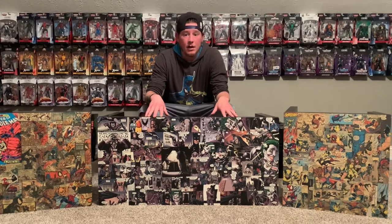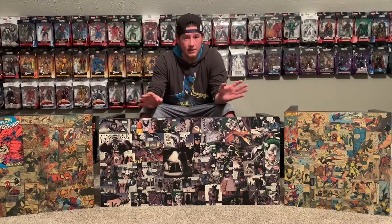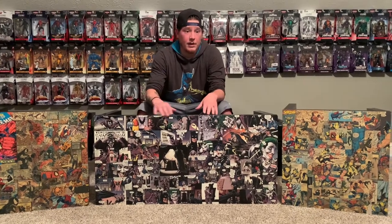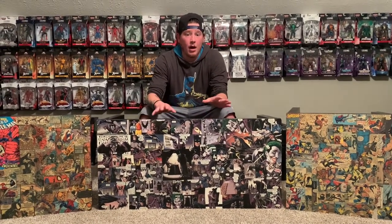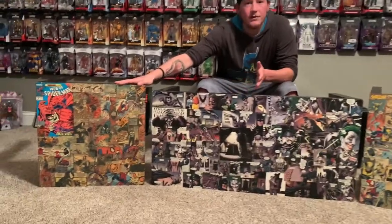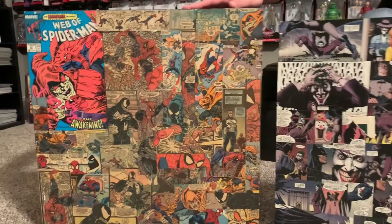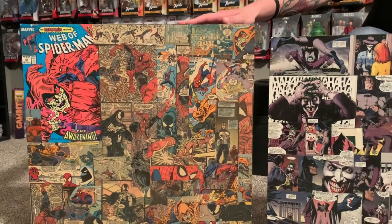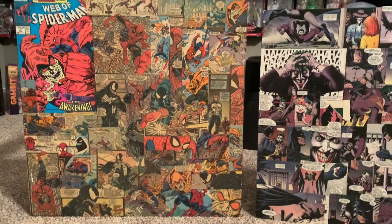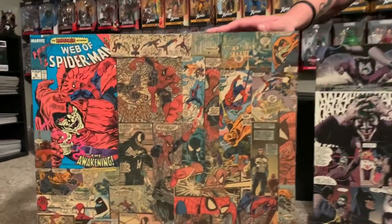As you can see here, I've got three of them — two side tables and a main table. Me and my wife actually made all of these, not the tables and the legs obviously, but the comics on them. The first one is probably my favorite — it's a Spider-Man table. We've been doing these for a couple years actually.